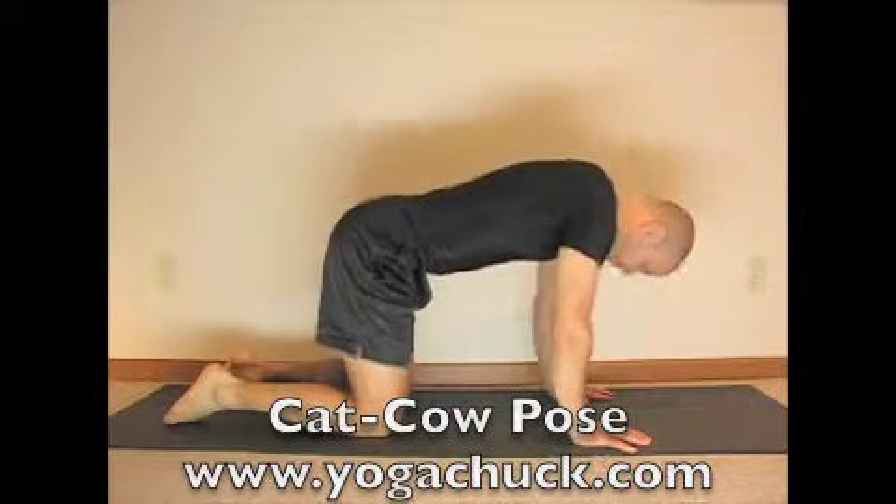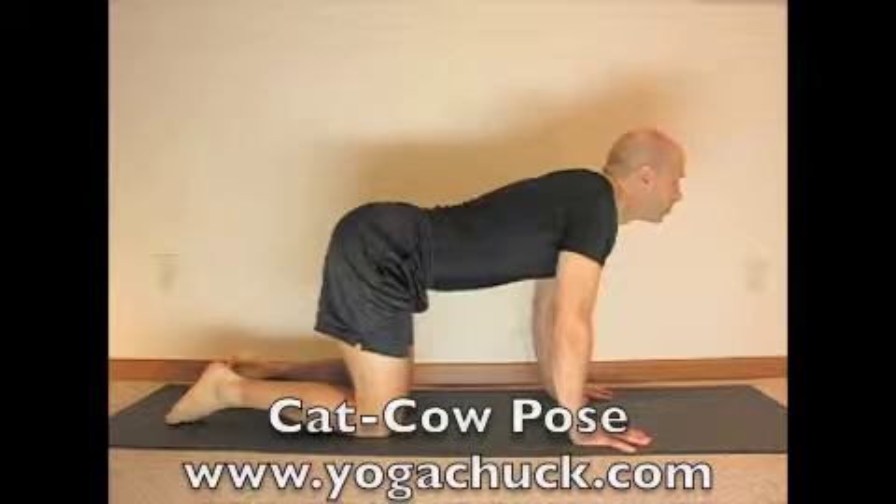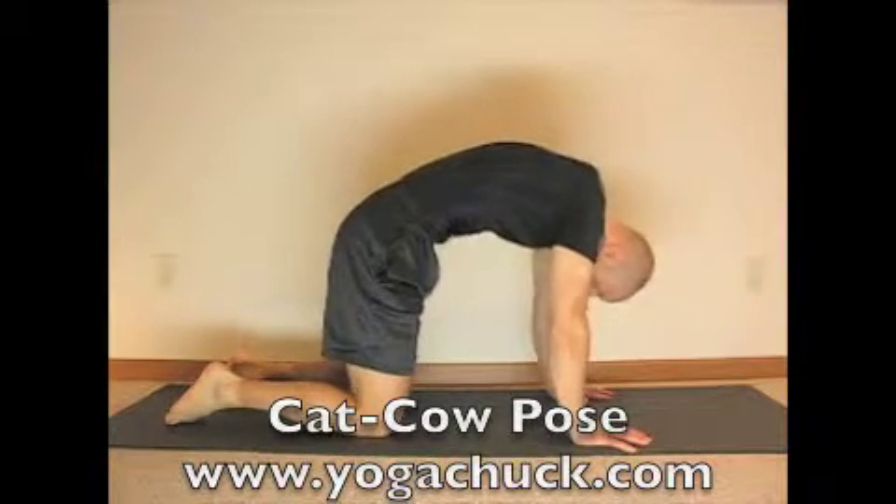For Cow Pose, inhale, let the belly drop towards the floor as the head comes up. Now continue this at your breath rhythm.